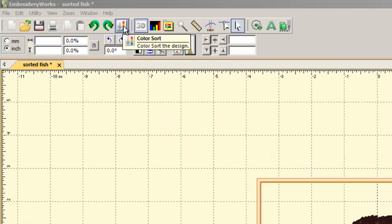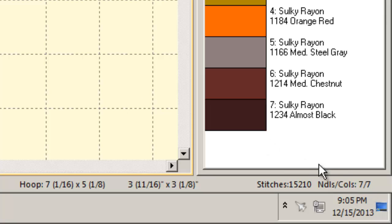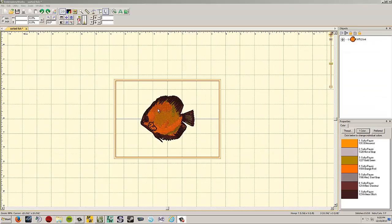The color sort button reduces unnecessary repeated color changes. For example, if a design sews orange and then sews orange again later, it can consolidate those. Be careful though — sometimes the same color appears twice intentionally for layering purposes. Generally for most designs it's best to leave the colors in their original order so you don't mess up the structure.